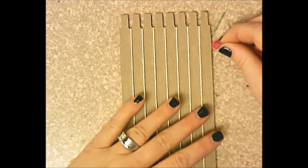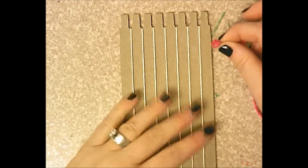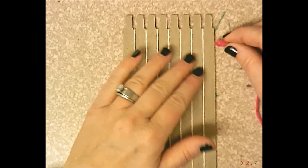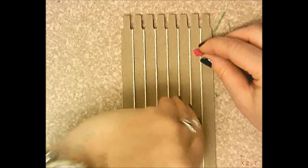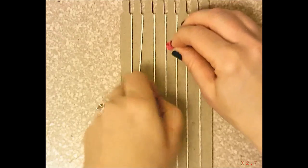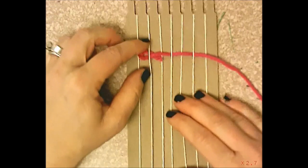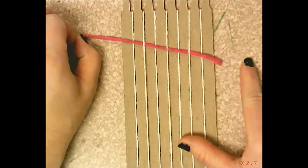When you start weaving, it doesn't matter if you go over or under on the very first warp string, but every time after that it matters. We'll do a simple weave: over one, under one, over one, under one across the entire row.